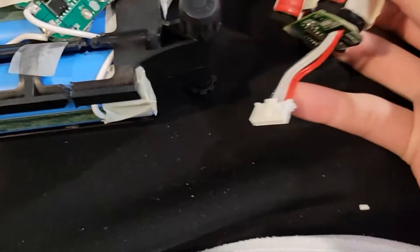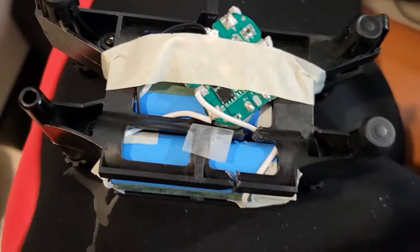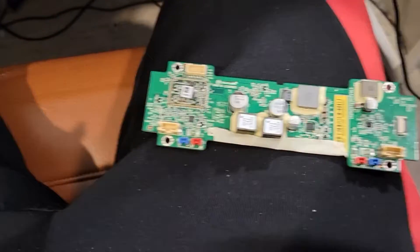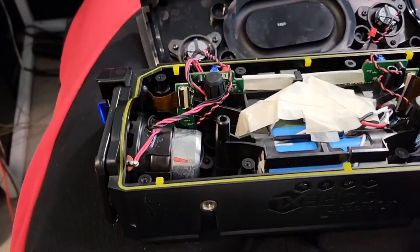I'm going to hook the wires back on there, solder them, put it back together, make sure nothing's shorting, and then see if we have a working Fugu speaker.